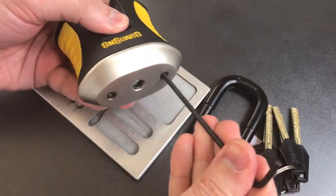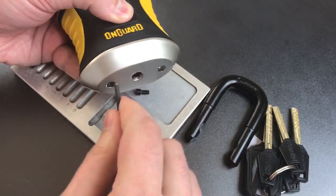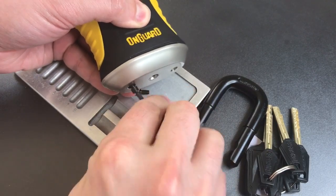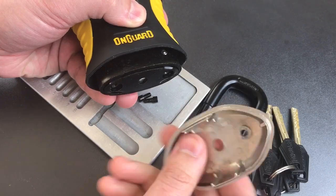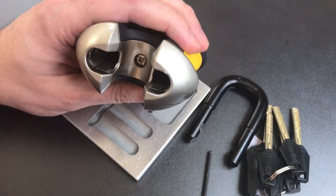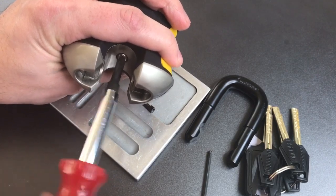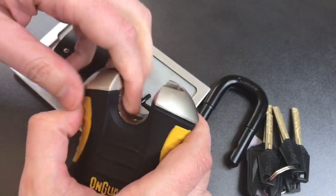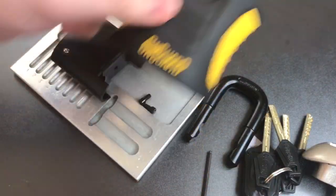We can start by taking these screws off the bottom. Now we can remove this bottom cap, which is made out of some cast material — probably zinc if I had to take a guess. The top can be removed with a Phillips screwdriver, and that removes the top cap — again, probably zinc — and most of the lock body, which is just a plastic shell.